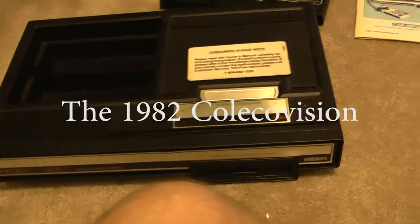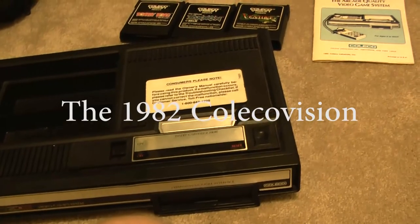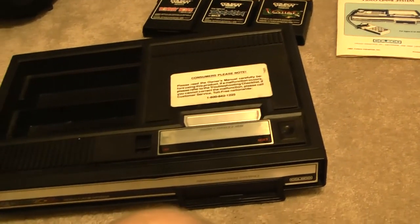Harley, how much did you pay for this? $4.99.